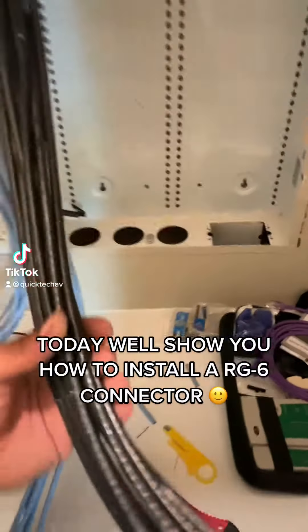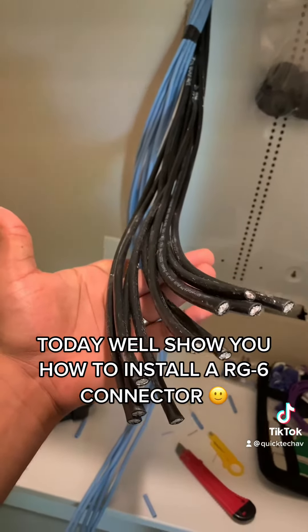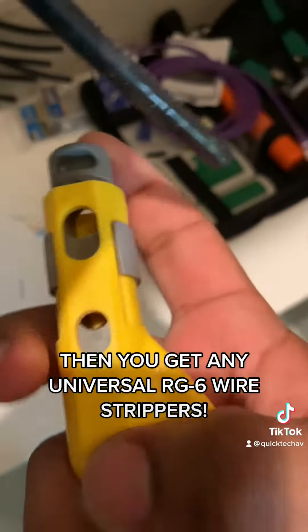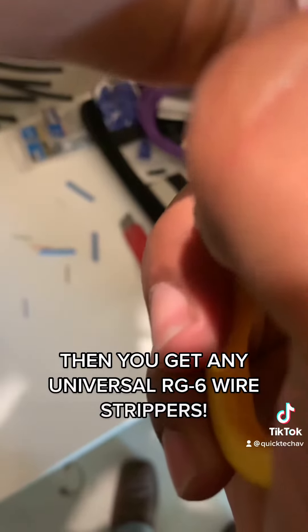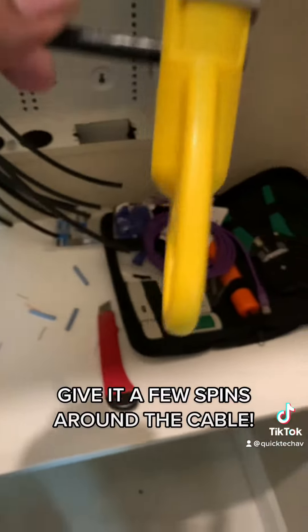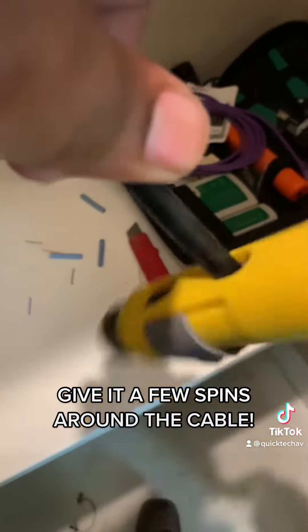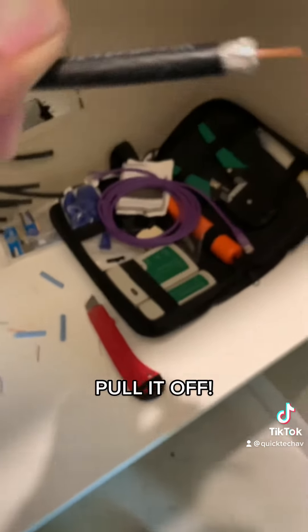We're going to show you how to put RG6 connectors on quad shield RG6. It needs to go in this way, so we're going to put it right through that hole. The goal is to have just a little bit sticking out of the other edge. That way, after you strip it, there's not too long of a stinger or center conductor on there. Go ahead and turn it a few times both ways and it should pull off nice and smooth.